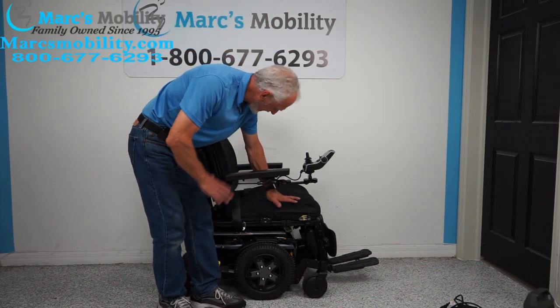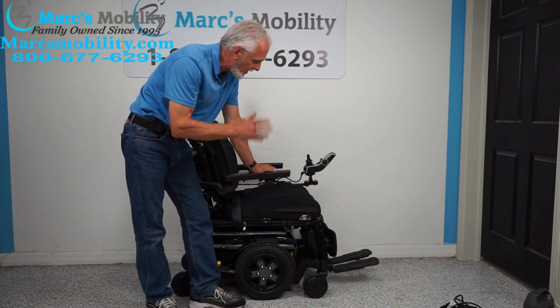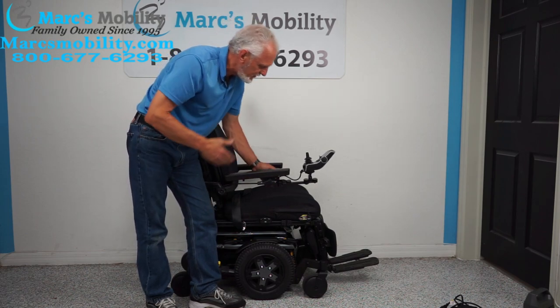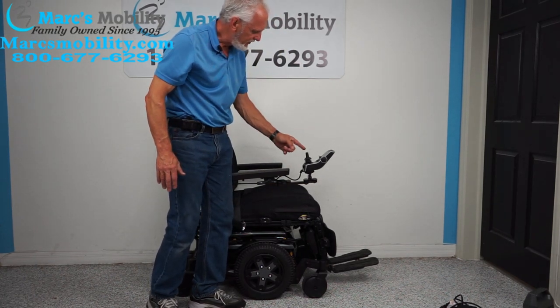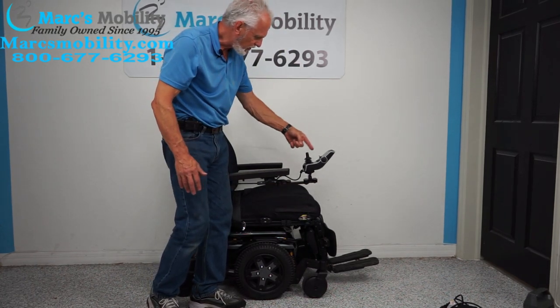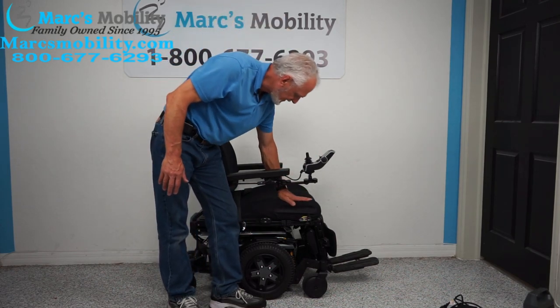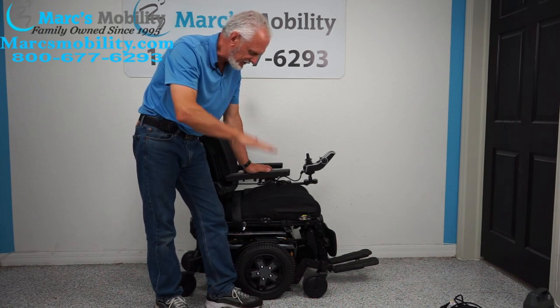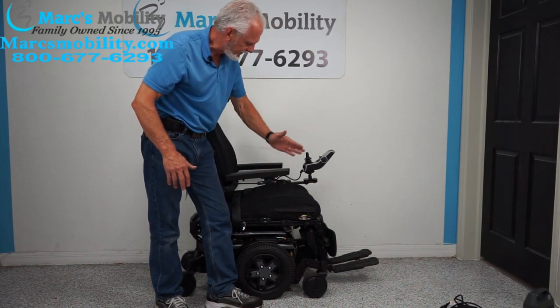Whatever portion is yellow on the screen is the function available through the joystick. Right now I want to start with the seat lift, so I want only the base — the cushion — to be yellow. By moving the joystick sideways, you can change the colors on your seat display to select different functions.